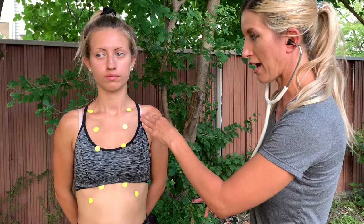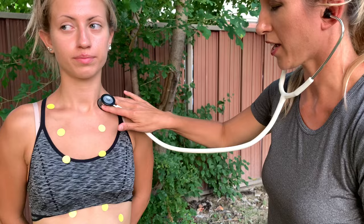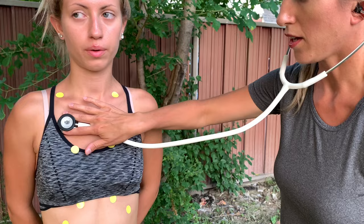You're going to start above the clavicle on each side and have the patient breathe in and out. You just kind of ladder back and forth. You do want to check with your patient — make sure they're not getting dizzy from blowing off too much CO2.